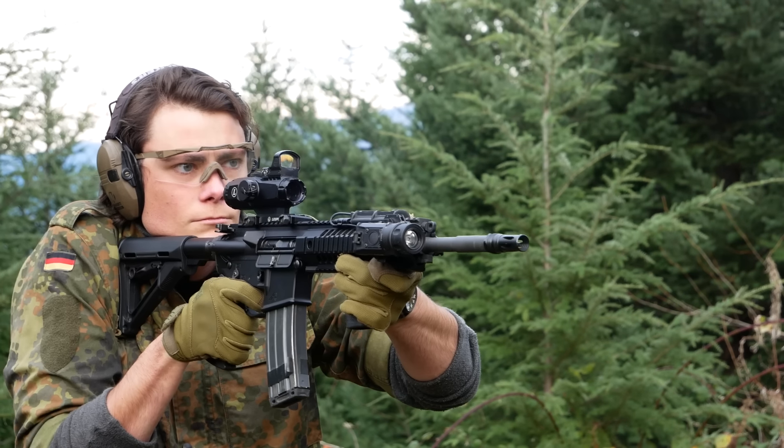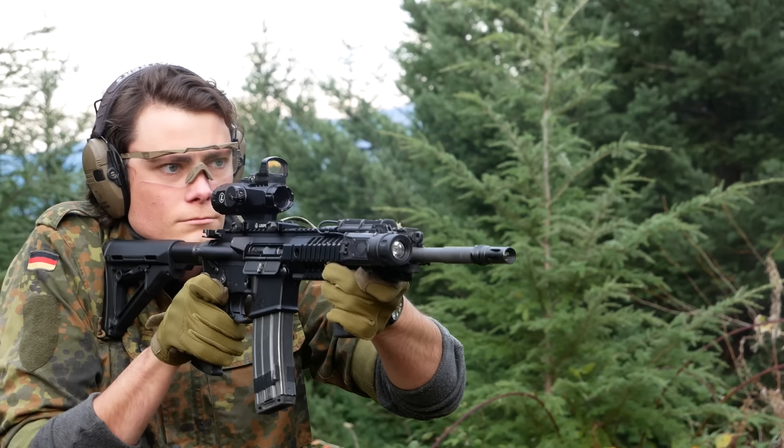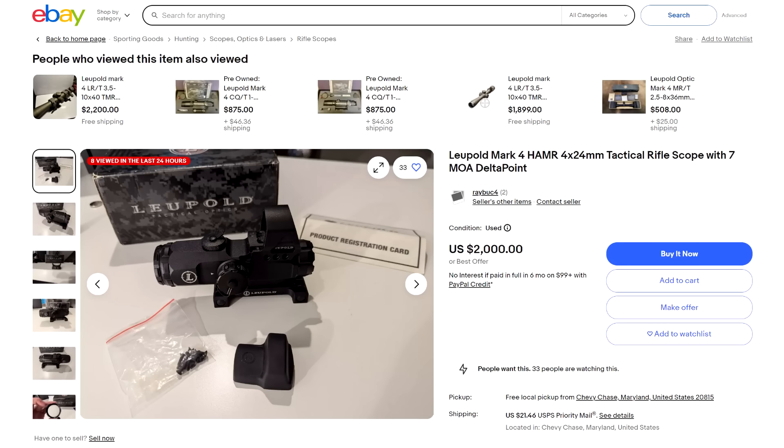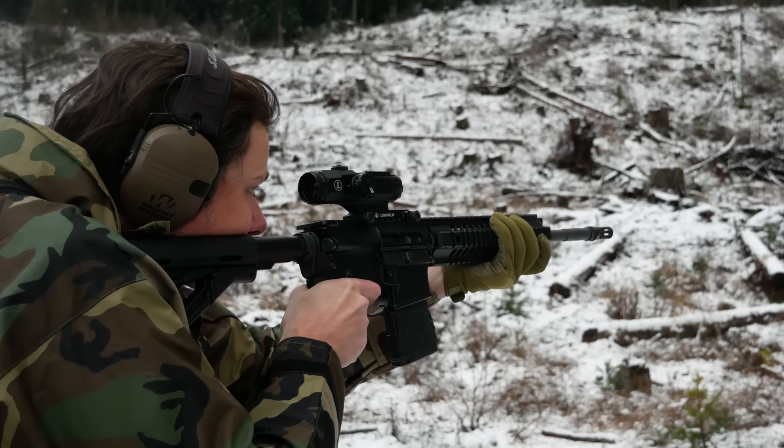Nothing would ever actually contact the Delta Point itself. The original model of Leupold Delta Point got its name because the reticle was a triangle. It was available in 3.5 or 7.5 MOA sizes. When the Delta Point turned pro, it got a nice round dot like a grown-up. Unfortunately, those old Delta Points were not the most long-lived optics. It's hard to find a Hammer with the original Delta Point.